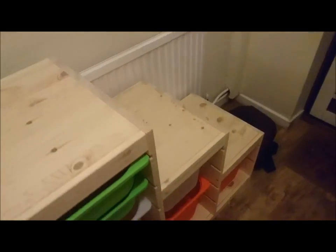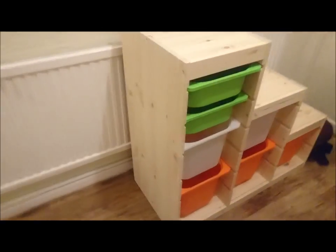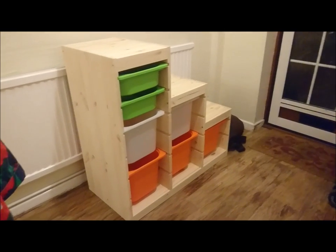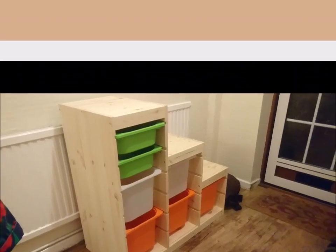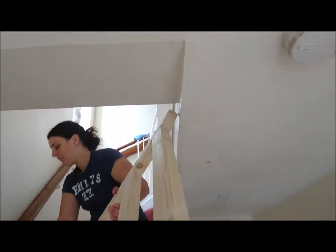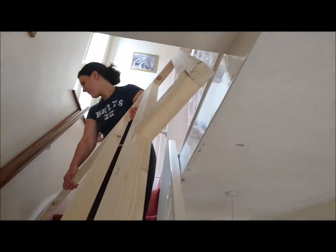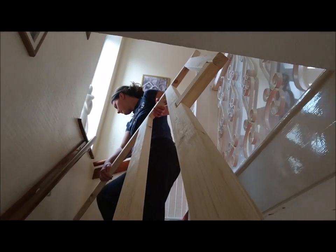I have to admit this is a cheat — this is a TROFAST storage unit from IKEA that I'm using as a staircase. It was far too convenient that it was already the perfect size; it was kind of designed around it. Kirsty had to give me a hand getting these up the stairs because look how close this was to not fitting. Really lucky because I never even measured — I didn't even think it was going to be close.